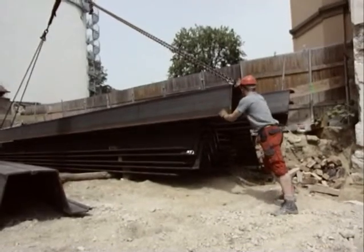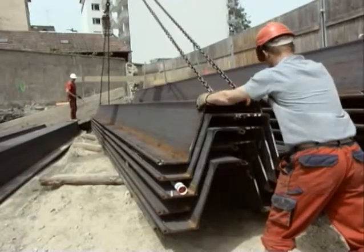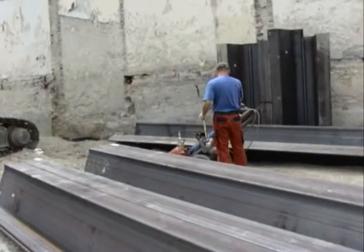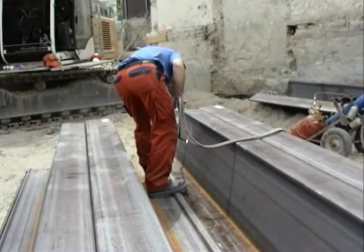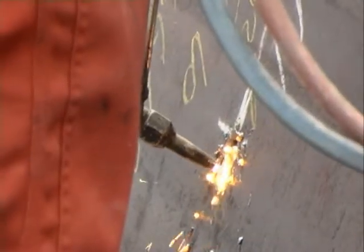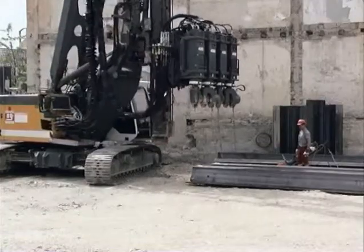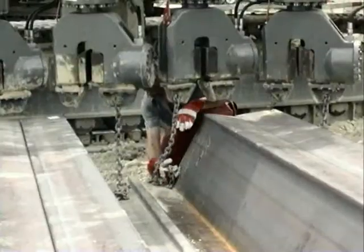The contractor decided to use a Liebherr piling and drilling rig, type LRB155, equipped with a Liebherr BVV sheet pile presser, type 4080. A special feature of this model is its ability to work with both U and Z profiles. The sheet pile profiles were supplied as double sheet piles and were connected to panels of four sheet piles on site, which were subsequently pressed into the ground.